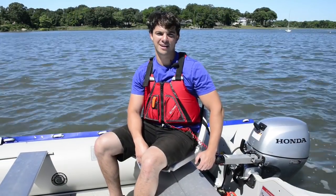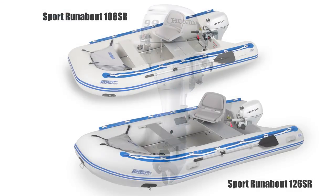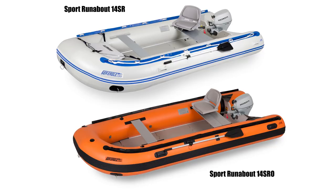Hi, I'm Kevin from Seagull.com. Today we are going to go over the Honda BF 9.9 outboard that is perfect for sport runabouts and many other boats.